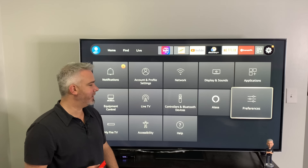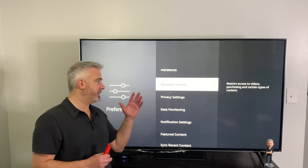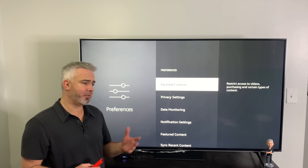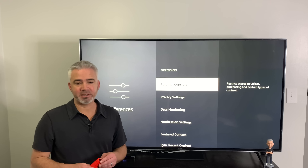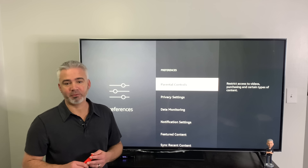Those are the big ones in the Preferences section — that's really what you need to change. You don't really need to do much else on your Fire Stick other than your My Fire TV settings to enable third-party apps, which I've talked about in other videos.